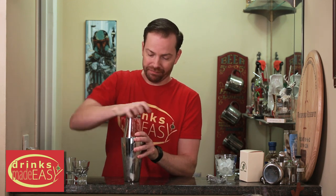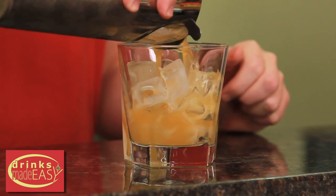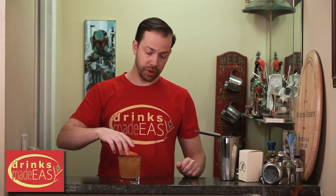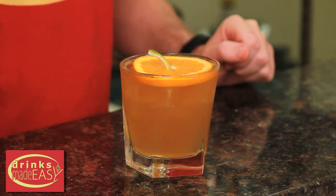Cap that off into a shaker tin full of ice and give it a quick shake. Straight into a cocktail glass with ice, and garnish with your jack-o-lantern garnish, which is just a slice of orange with a little bit of lime peel stuck in the middle.